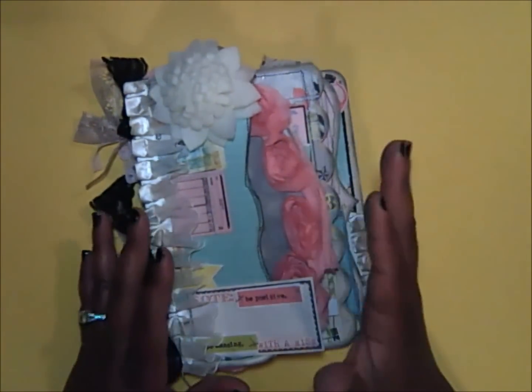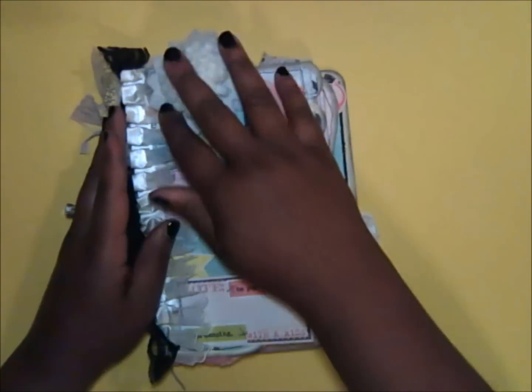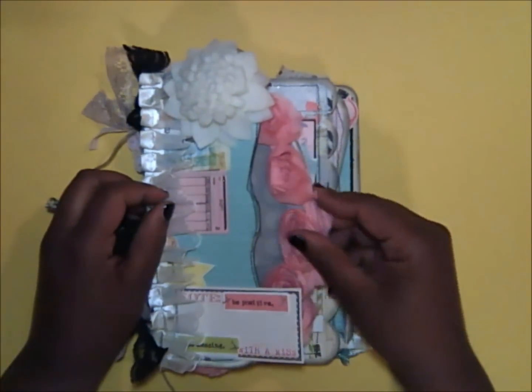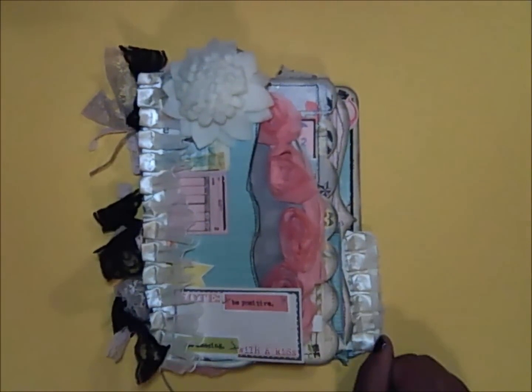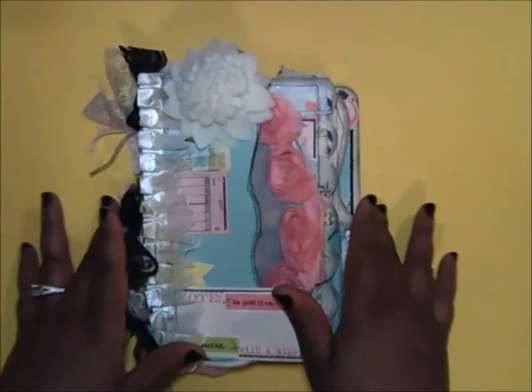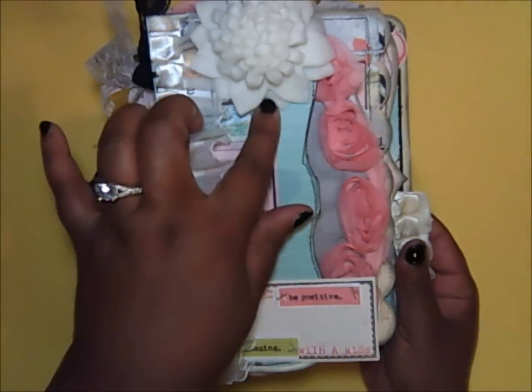The theme I wanted to go with was shabby chic with a tiny bit of grunge, so I distressed the edges with black soot. This is my book — these are things I love. I love the feel and the texture in a mini album; I love to look at it and touch it. I'm going to fill it in after this video.